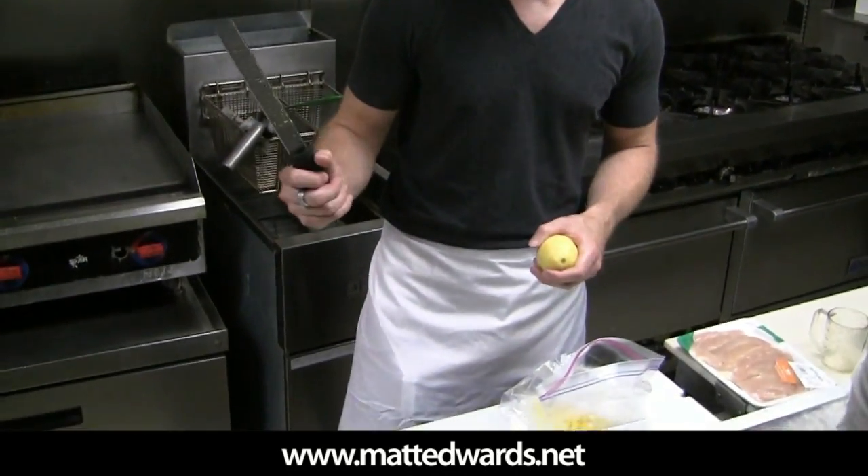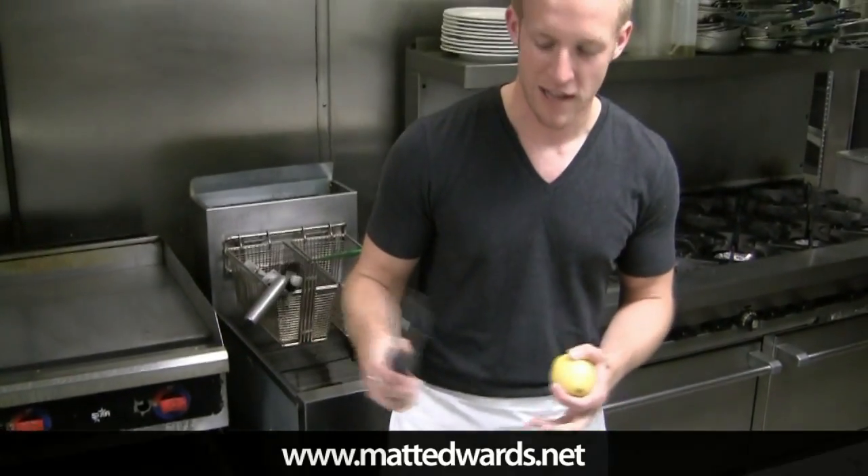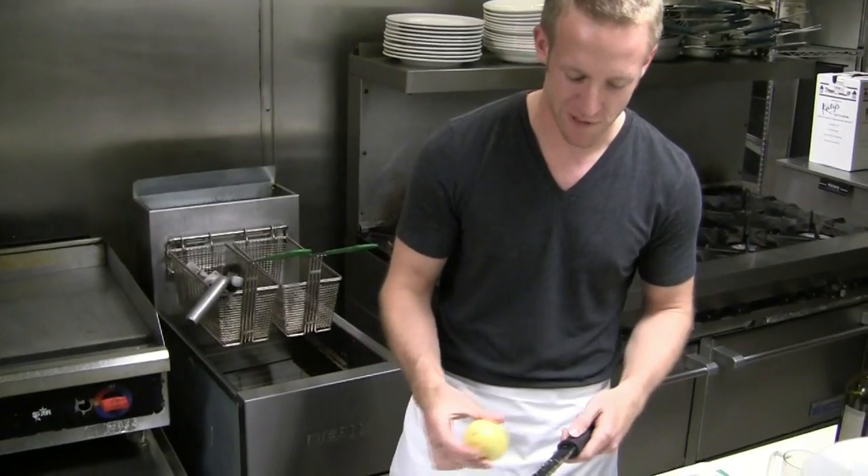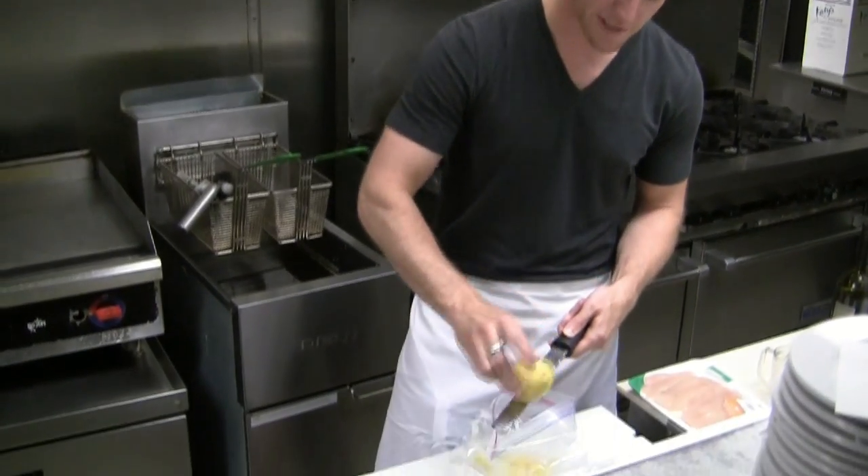So we're going to start our lemon grilled chicken. The first ingredient, we're going to use three lemons, and I like to use this — it's called a microplane. It's a grater and it's a good way to get extra flavor from citrus fruits into dishes.